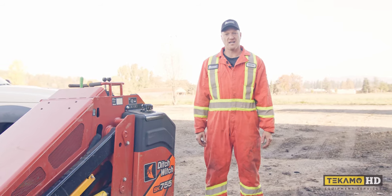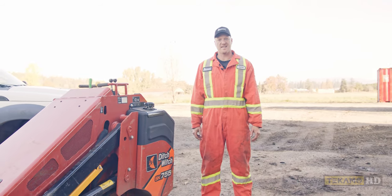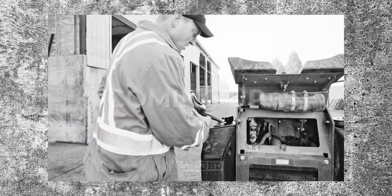Hi, I'm Keith and I'm going to show you how to check the hydraulic oil on a Ditchwitch SK755 so you don't overfill it.